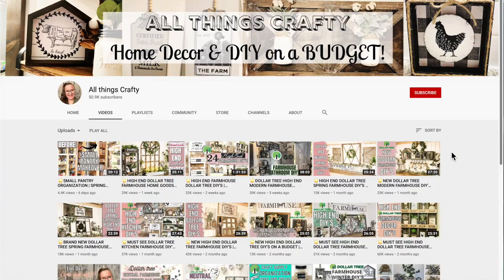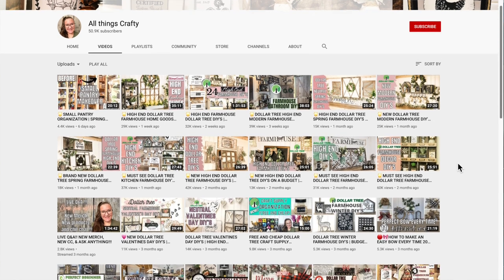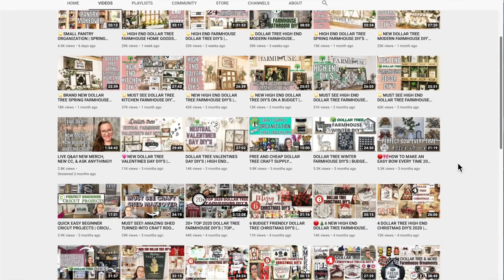So if you're new here, my name's Melissa — nice to meet you. I love to do all things crafty on a budget, especially Dollar Tree DIYs. Farmhouse decor is my specialty and much more, so I would love if you would subscribe and become part of my YouTube family.